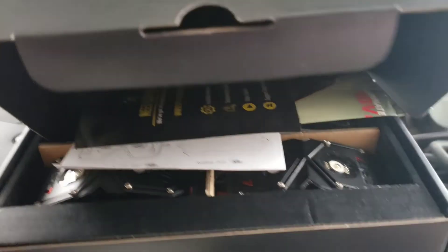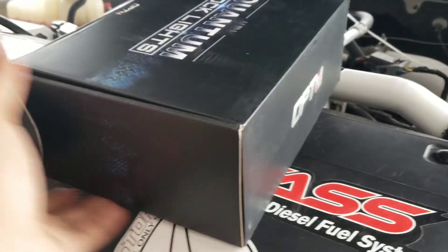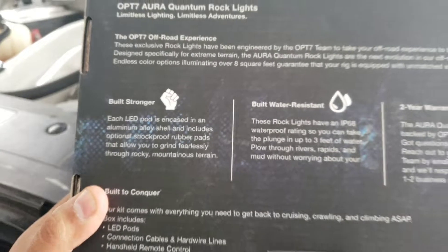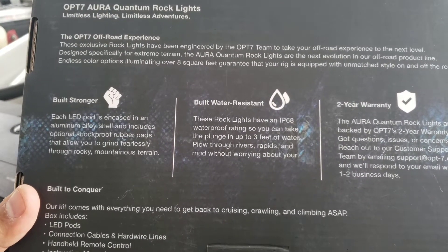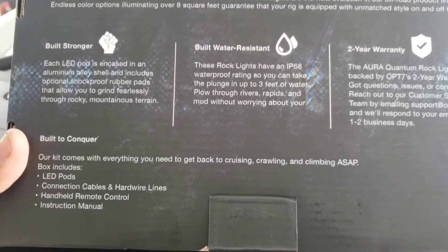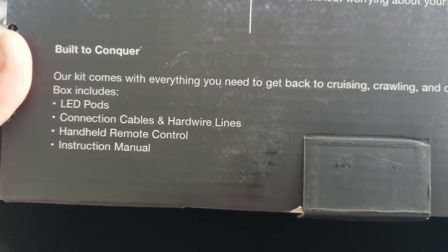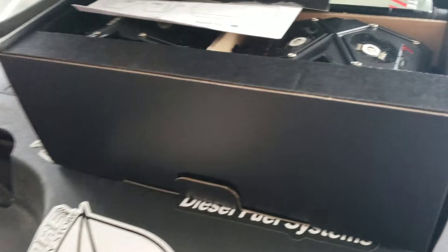These are pretty awesome actually — that's a huge box, that's the crazy part. It's big, but here's the outside. It says 'build stronger, water resistant,' includes pods, connection cables, hard lines, and the remote control.